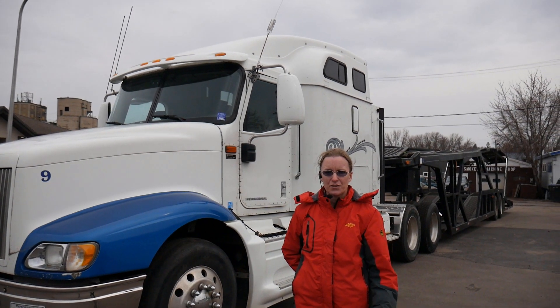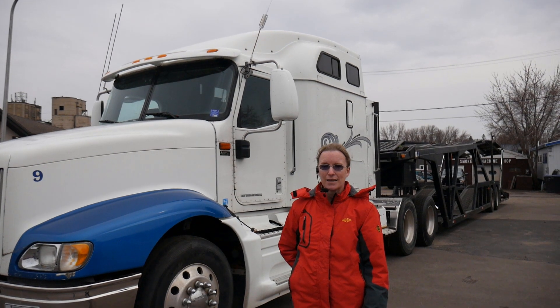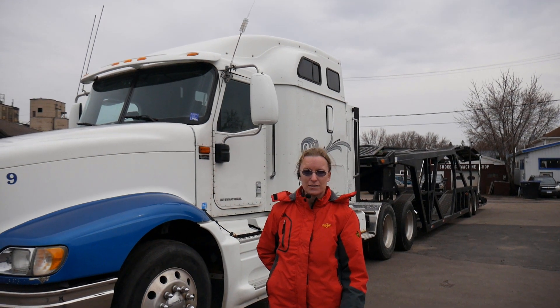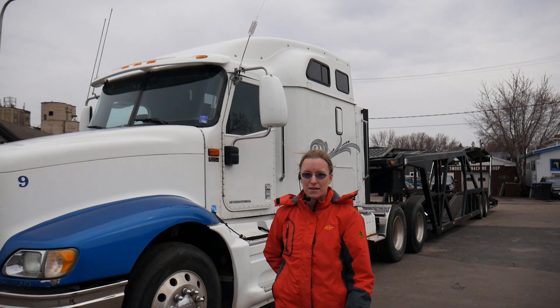We're going to show you this truck and trailer setup. It's a 2005 International 9400i and a 1999 Orange Blossom. This Orange Blossom is a seven-car trailer with a flip-out so that you can actually load seven full-size vehicles. It's along the lines of a Miller or a Cottrell — they're built like tanks and will last for a very long time.